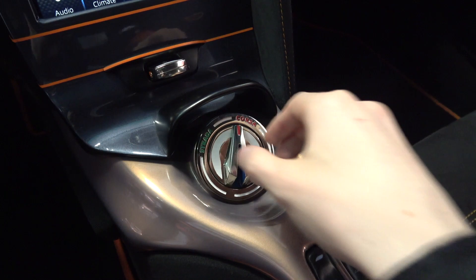Below the screen, we come to the key port and drive mode selector, where we can change between Strada and Corsa, or road and track, which alters the car's throttle, steering and damping feel.